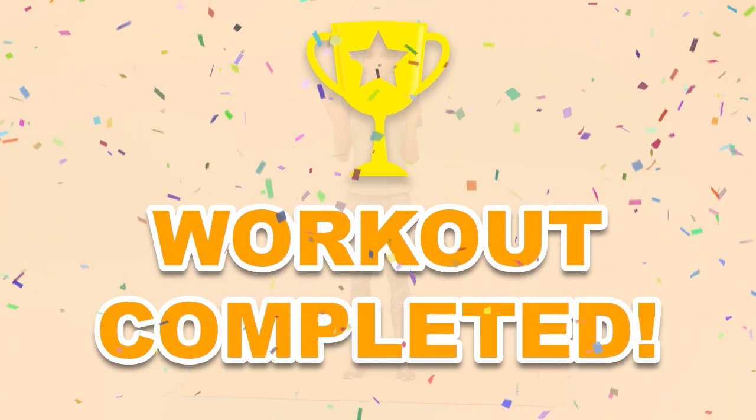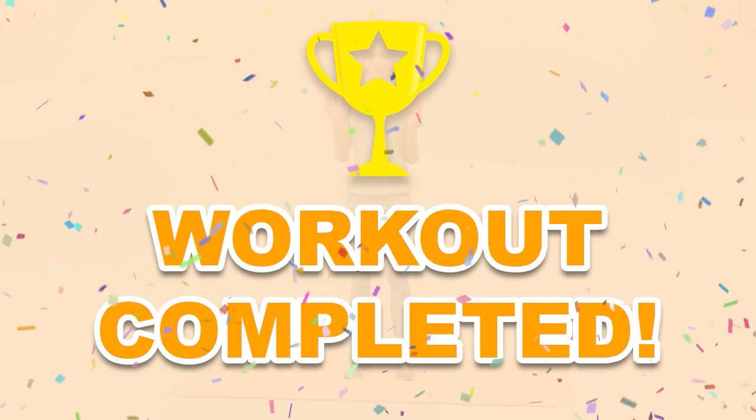You have completed the workout. Please share this video with people that will enjoy working out too.